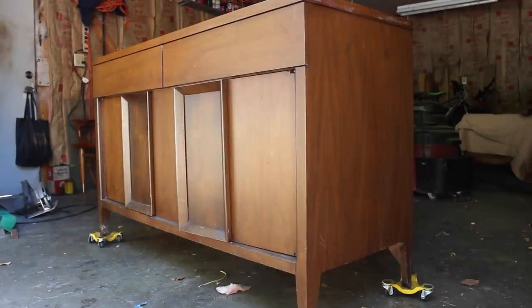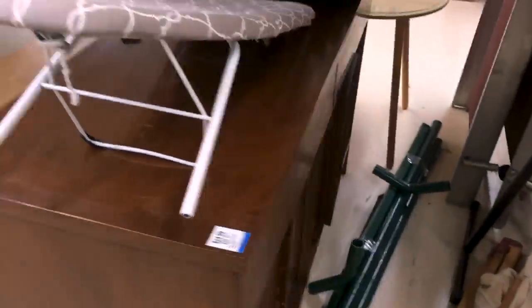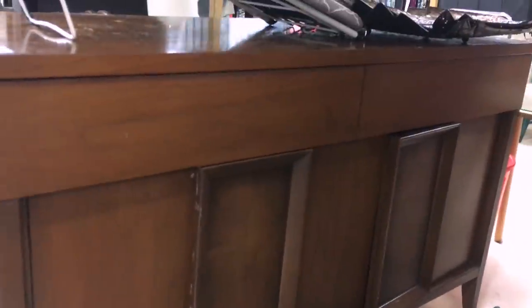On today's trip to the thrift store, I found this Broyhill cabinet. I've been trying to avoid large pieces like this lately, but it was only $25 and Broyhill pieces are usually high quality and worth putting some work into, and the condition wasn't too bad, so I brought it home.